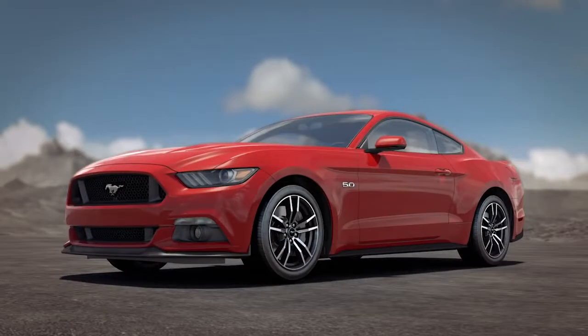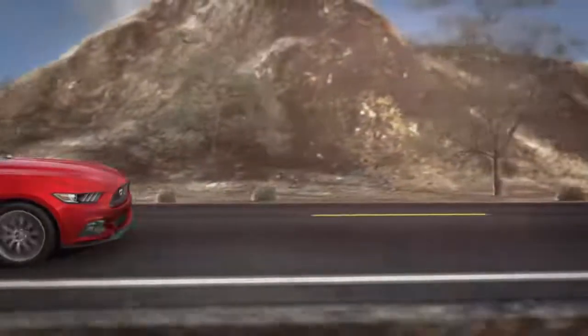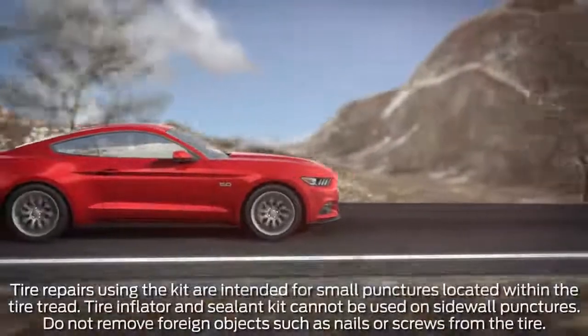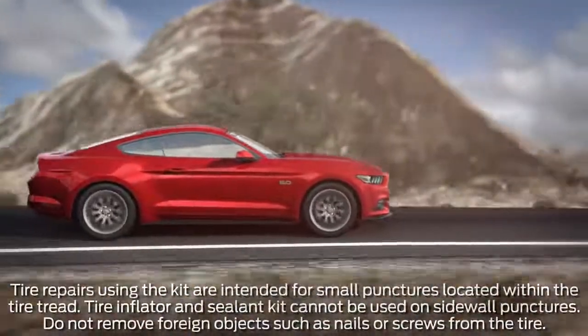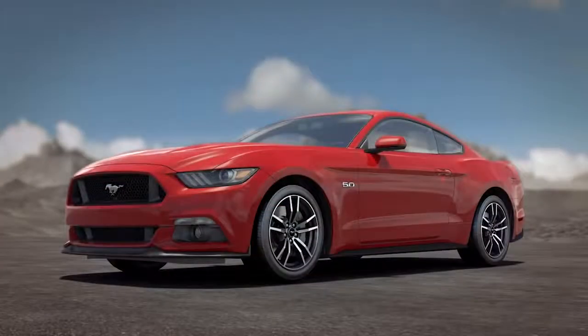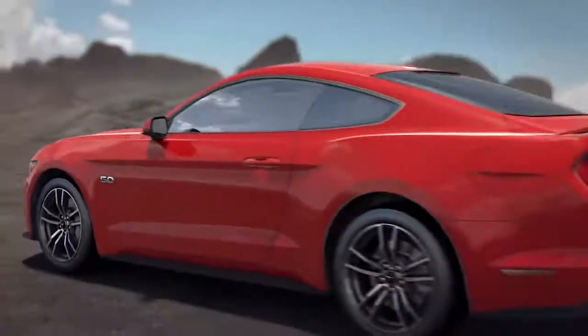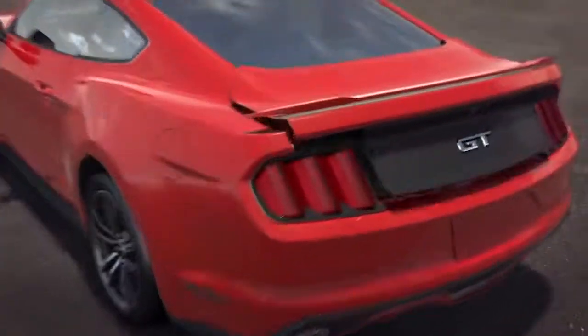The tire inflator and sealant kit allows you to temporarily fix most flats without requiring a tire change, which means no need for the use of a jack or lifting of a spare tire, and only takes a few minutes allowing you to drive to a repair facility for inspection. Another benefit of the kit is that it helps to maximize fuel efficiency and vehicle performance by lessening vehicle weight, while also increasing the available rear cargo space.